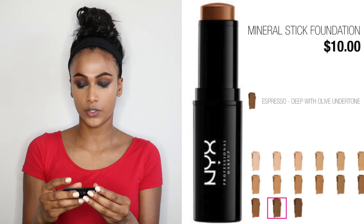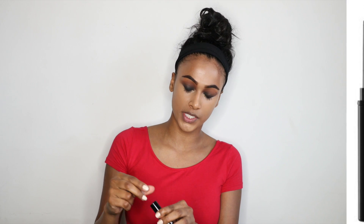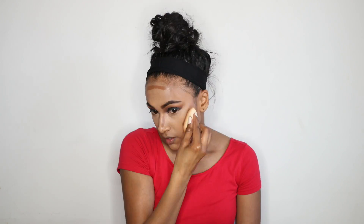For cream contour I'm gonna be using the NYX Mineral Stick Foundation in shade number 14. This is my go-to contour stick right now — it's a foundation stick but honestly anything works. I'm gonna do a heavier contour since my eyes are super dramatic, and I'm just pushing the product into my hairline.